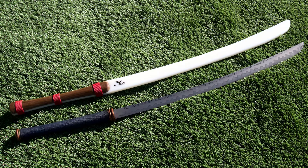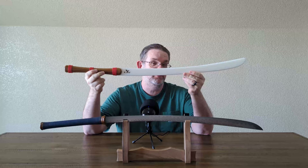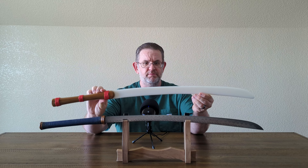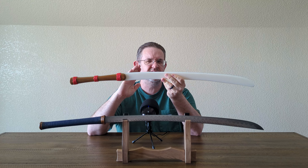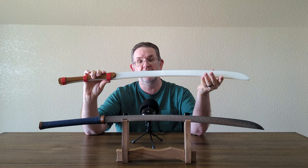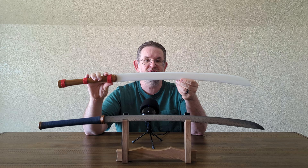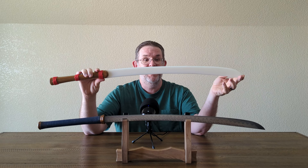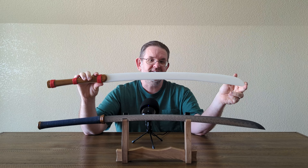I'm going to talk very briefly about the trainer, as it's not something I'm going to end up using a whole lot, but it is a pretty nice synthetic trainer. It's got relatively similar dimensions — not exact, but pretty close. It is about three ounces lighter and balanced about a little bit more than half an inch closer to the hilt than the actual Da. I do from time to time pick this up if I want to move something sword-like around inside the house because it's relatively short, as my wooden arming sword and long sword are frankly too big to move around inside at all.